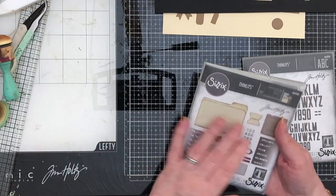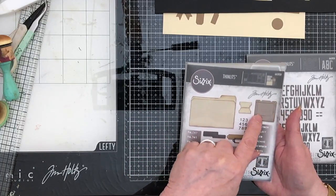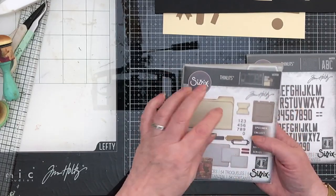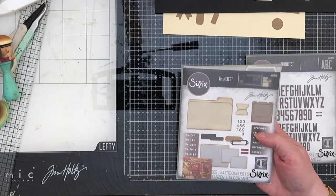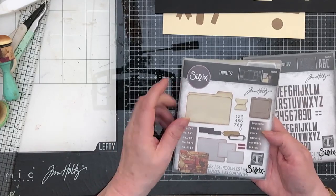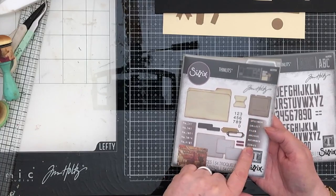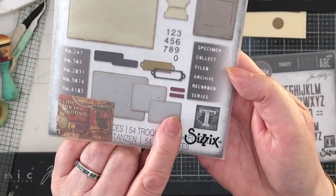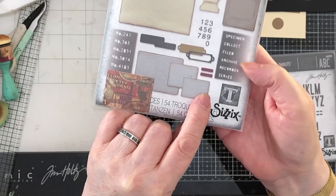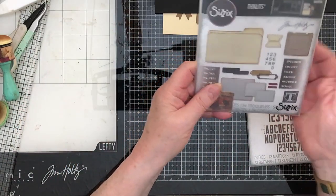This one is called Specimen. It's got a small file folder, one of those transparency film photograph things, and also a tab — which I have lost, I have no idea where mine is. It's got the numbers, and all of these lovely cut-out words: specimen, collect, field, file, archive, recorded in series, and some cards and a book plate. It's just fabulous, they really are lovely.